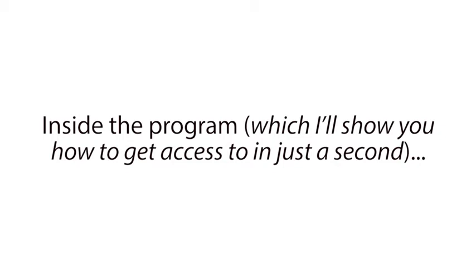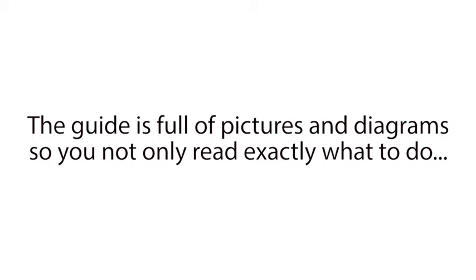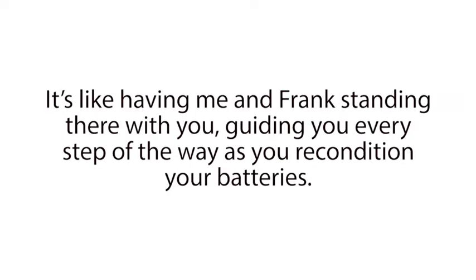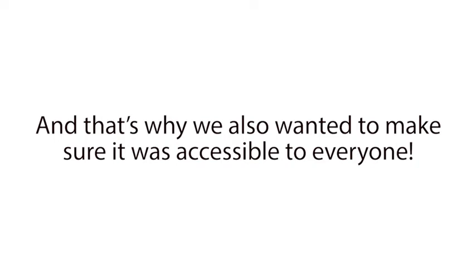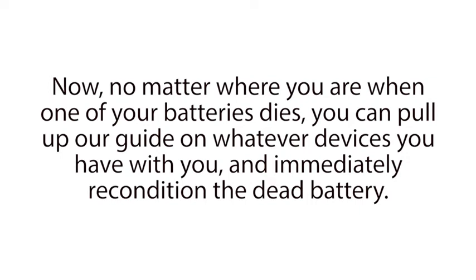Inside the program, which I'll show you how to get access to in just a second, you'll be able to use our step-by-step guide that will show you how to recondition nearly every type of battery out there. The guide is full of pictures and diagrams so you not only read exactly what to do, you see exactly what to do as well. It's like having me and Frank standing there with you, guiding you every step of the way as you recondition your batteries. Both Frank and I put a lot of time, money, and effort into developing this program because we know how much it can help people. And that's why we also wanted to make sure it was accessible to everyone. So we made the guide something you can download to your computer, tablet, or smartphone so you can use our reconditioning guide anywhere.